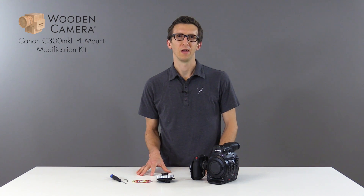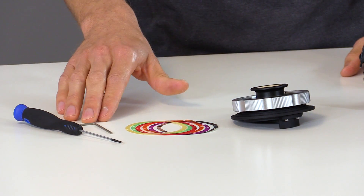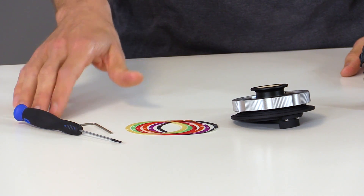In this video we're going to talk about our new Canon C300 Mark II PL Modification Kit. The kit includes the PL mount with cap, a shim set for adjusting the back focus, a 2mm Allen wrench, and a jeweler style screwdriver.